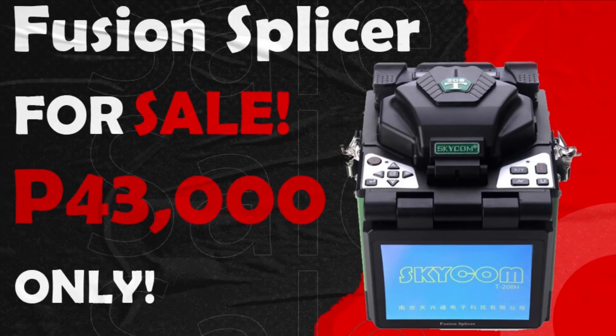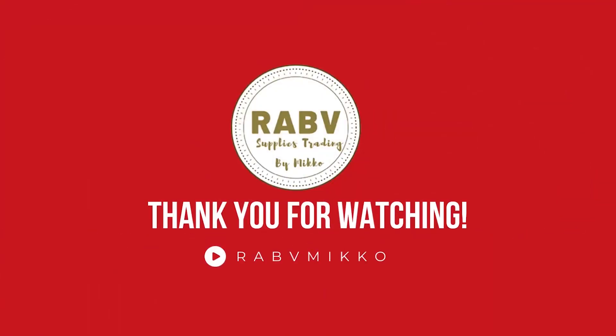You can avail for only 43,000 pesos. Please don't forget to follow our social media account. Thank you for watching.